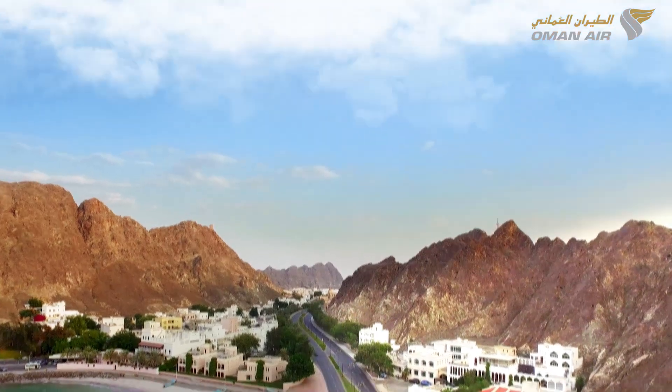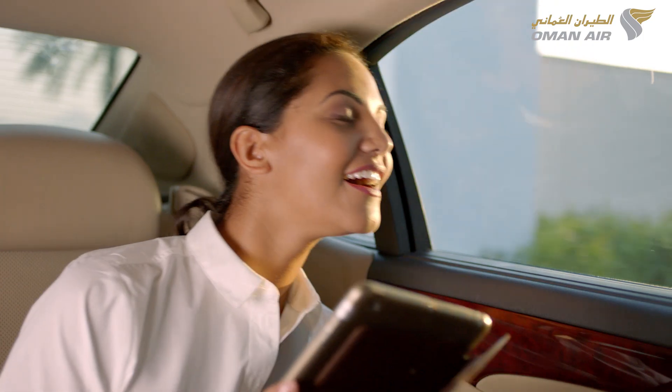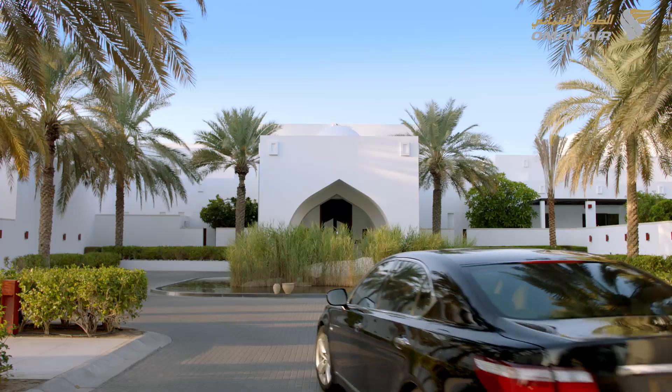Ladies and gentlemen, welcome to Oman Air. Please pay attention to this safety video.